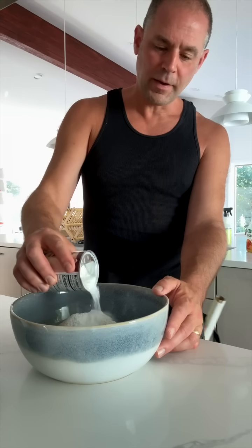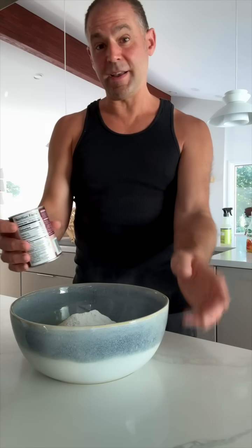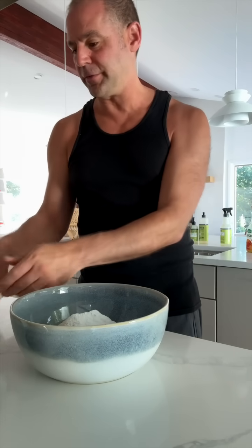It looks like ice cream. I only have a little bit. Pour in about this much sugar. We're going to do the baking powder. I like adding more baking powder than people usually do because I like really fluffy pancakes.